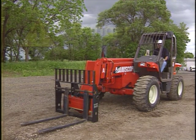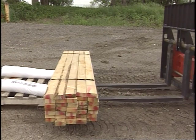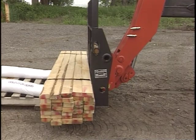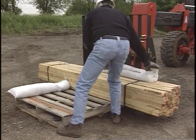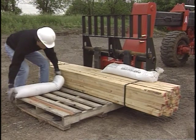Never drive a telescopic handler with the boom raised. Lifting capacities are calculated using a 24-inch load center. When lifting loads, insert the forks all the way, inspect the material for stability, and secure the load prior to lifting. Place the heavier items on mixed loads near the fork carriage.